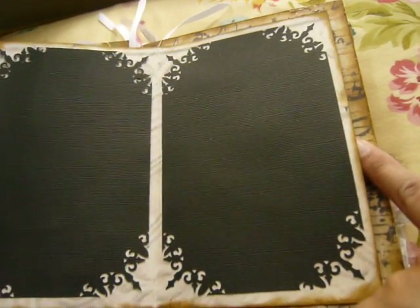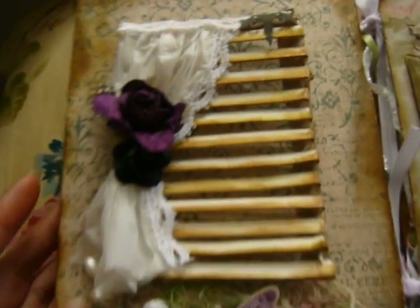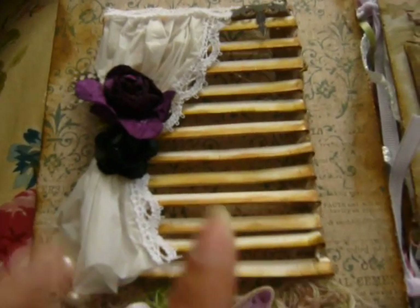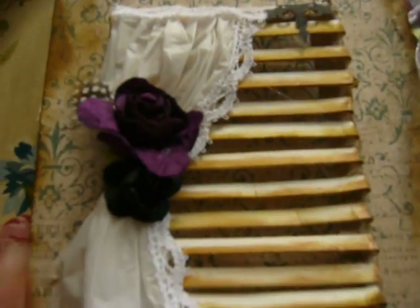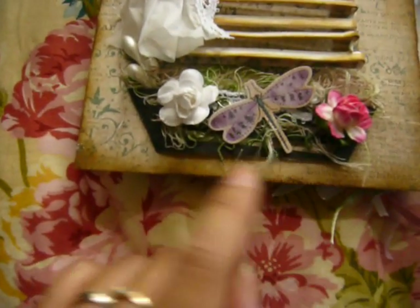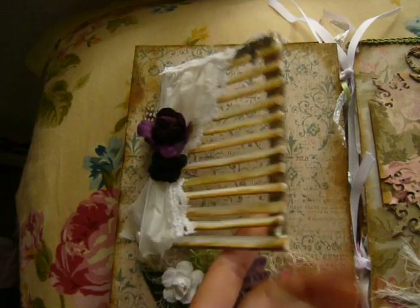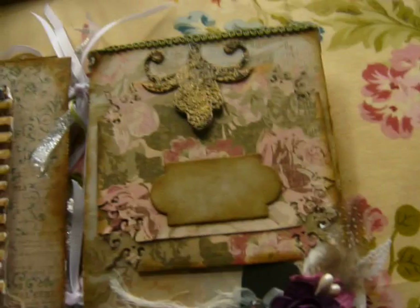This is actually functional, so you can slip a tag or whatever in it. On this page I made a window — I cut out strips of cardstock, just glued it down and distressed it to make it look vintage. This again is plastic bags with some flowers and some lace. For the pot here, I just cut it out of cardstock, added some cheesecloth and flowers. It opens up like that — it's really cute because you can see through it.